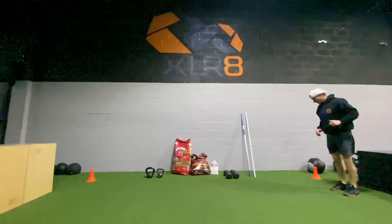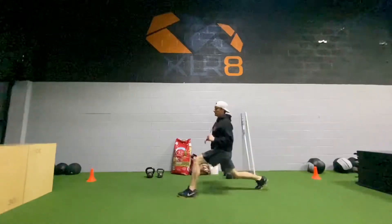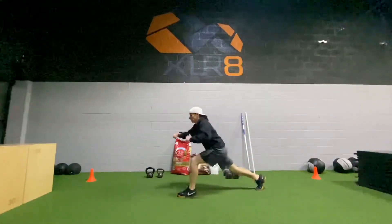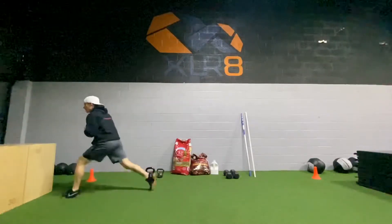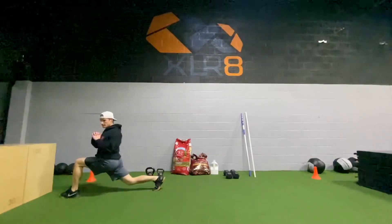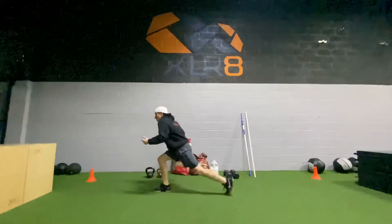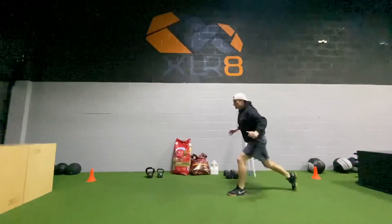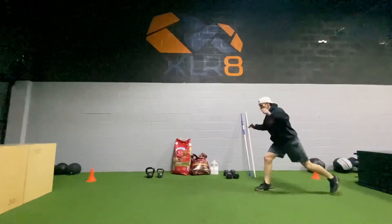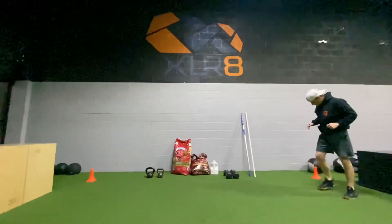Okay, forward lunge and twist. Got these in the last workout. Reverse lunge every day. Okay, here we go — butt kickers, back down.